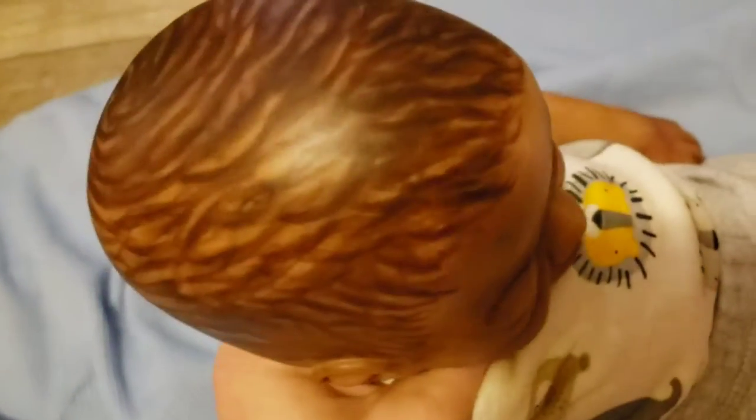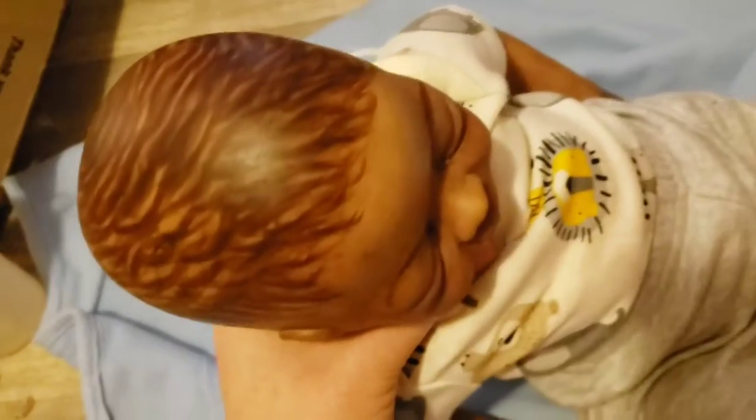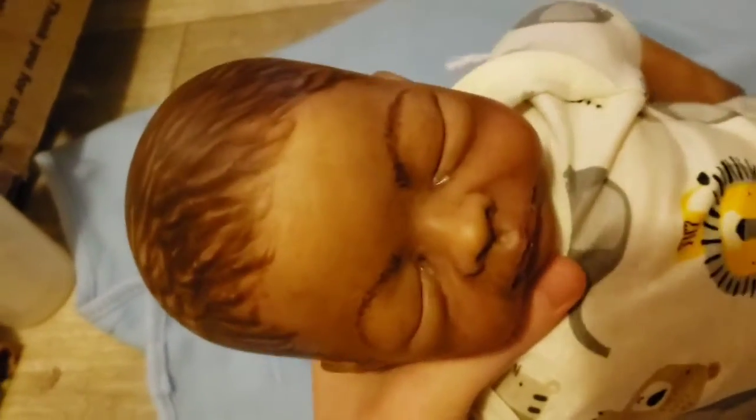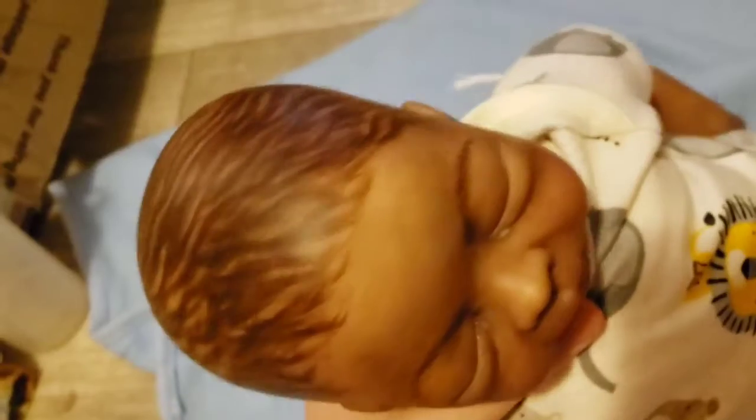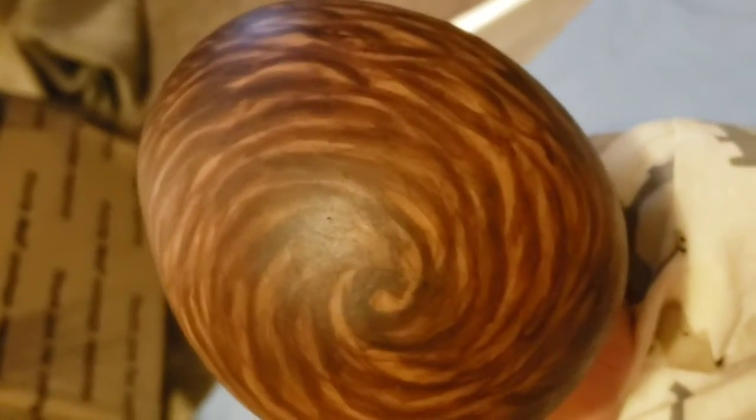This is my first hair painting attempt. When I look at his hair, I put about five coats of paint on there and baked about three or four times. Let's look at the back — he's got a pretty swirl. It's what I was concentrating on.